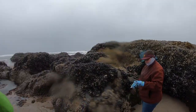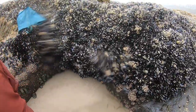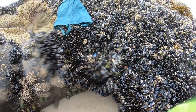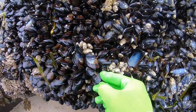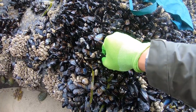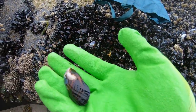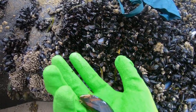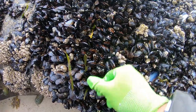You can get mussels off these rocks out here. What I look for when I'm doing this — I'm gonna wipe my lens real quick — I look for a medium-sized, clean one, like this right here. Nice enough that I can just pull it off with my hand. That's about the size I'm looking for. You can go bigger if you want.